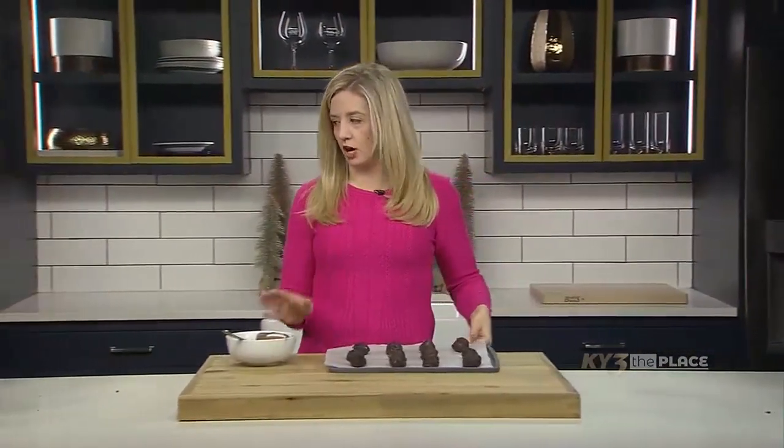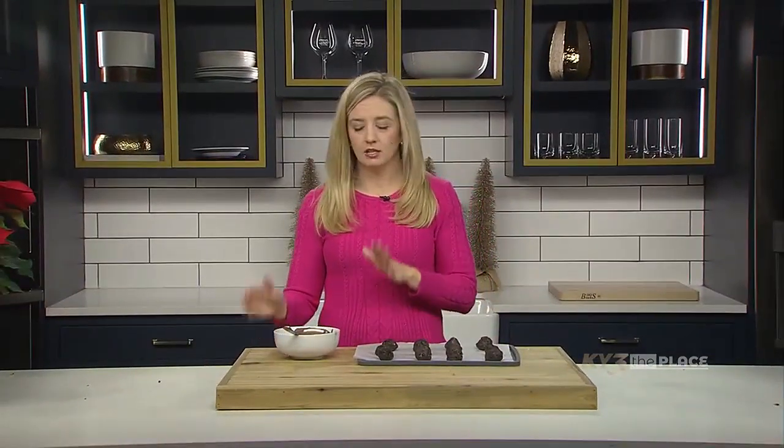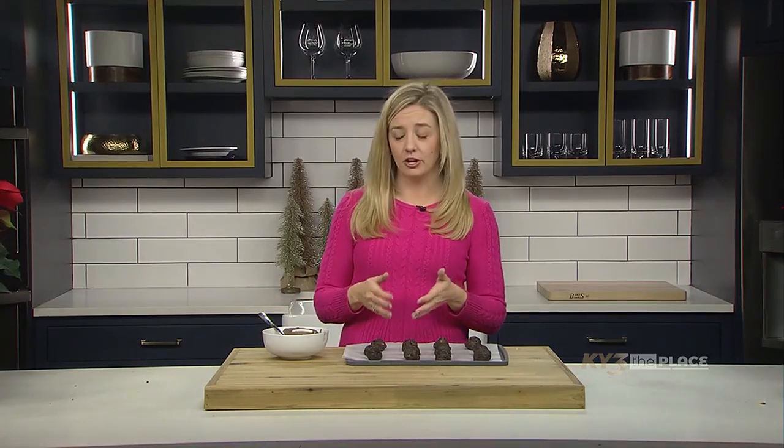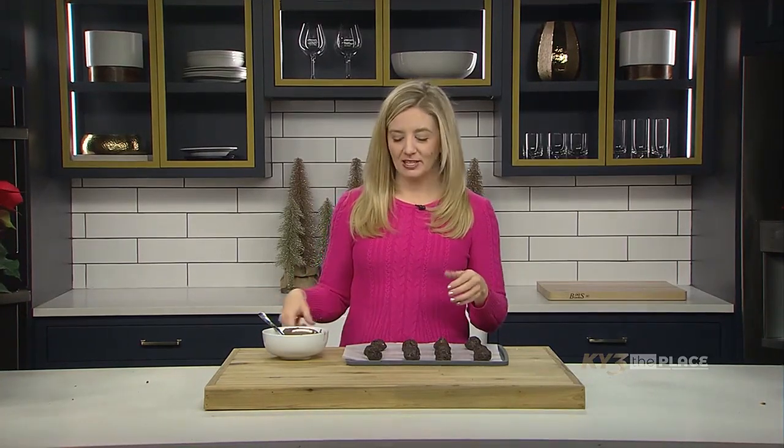A few tips for dealing with chocolate: a lot of times I use the candy melts, and if you want to melt those in the microwave that can be fine, but you can also very easily overcook the candy melts in a microwave oven. I have found the best way to melt chocolate is in a double boiler, but do whatever works best for you.